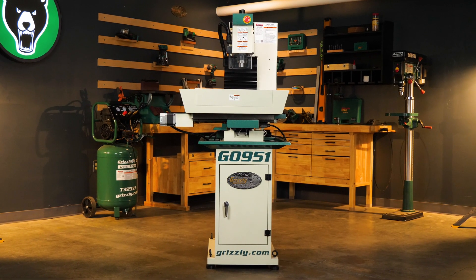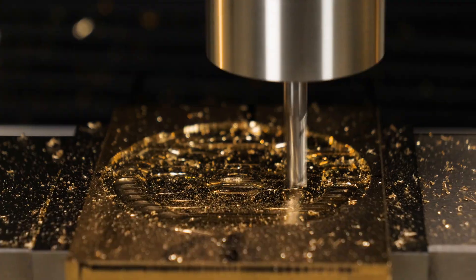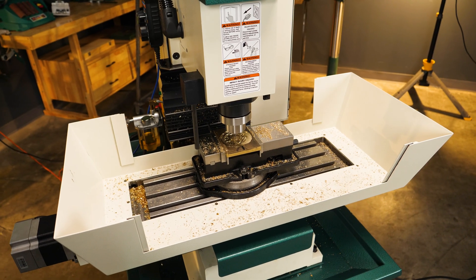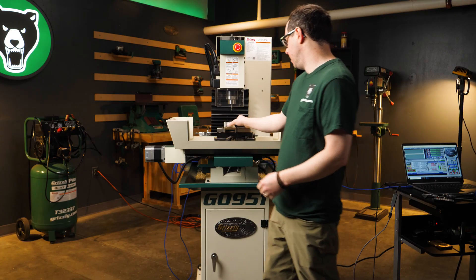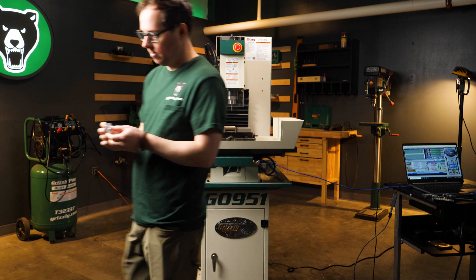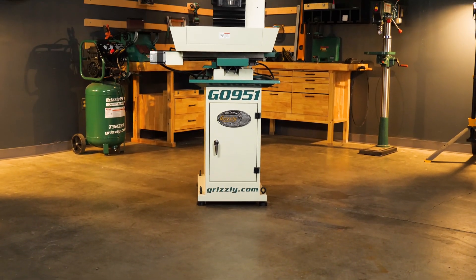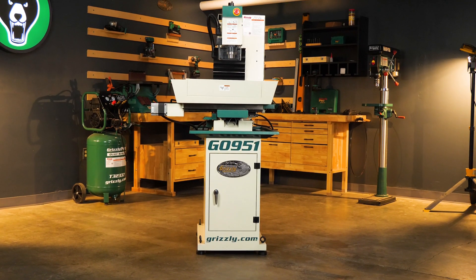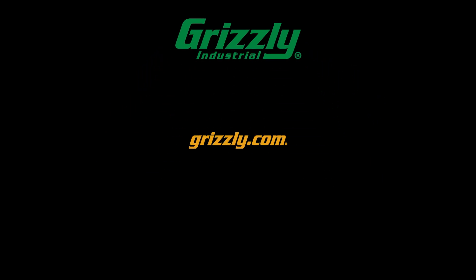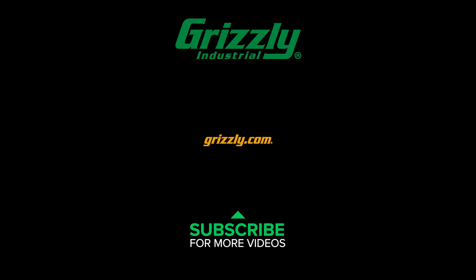The G0951 is everything you need in one machine — precision, power, and speed. It's the perfect addition to any workshop that demands high performance. If you want to take your machining to the next level, the Grizzly G0951 CNC mill with its small footprint will get you there. Don't settle for anything less. Visit Grizzly.com to make it yours today.